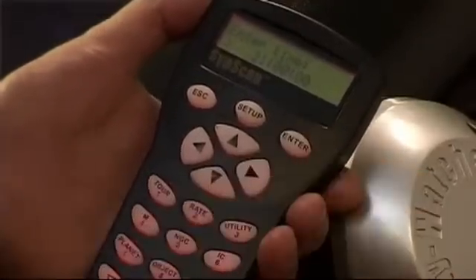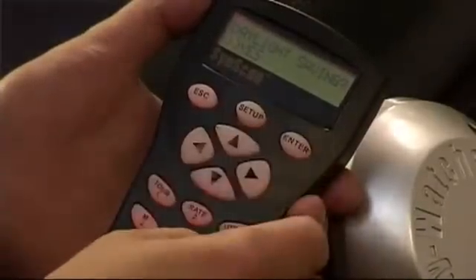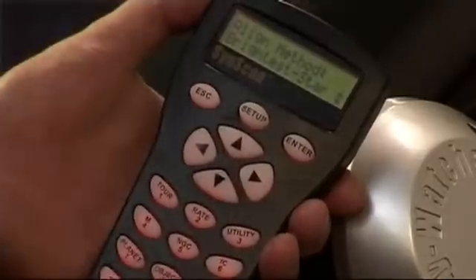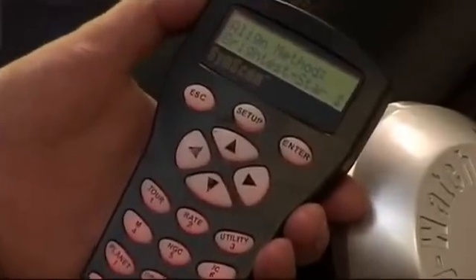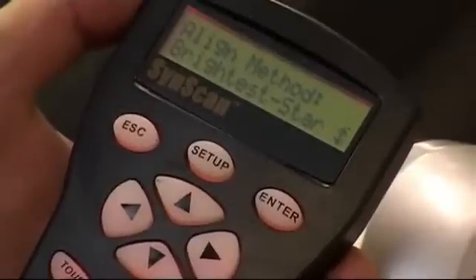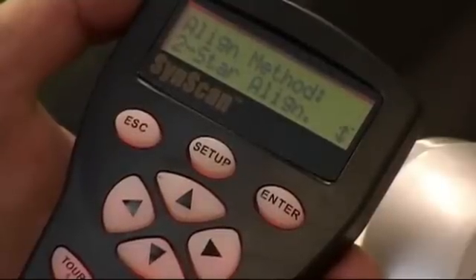Press Enter — the onboard clock is now running. Press Enter again for daylight saving time, leaving that set on Yes. It's now asking us to begin alignment — one for yes, two for no, so I'll select one for yes. The first option that comes up is Brightest Star, which is quite clever, but from British back gardens with trees and light pollution it can be a bit chancy. So it's probably safer to go to the Two Star alignment — a bit more predictable because you can pick the stars you want to use.